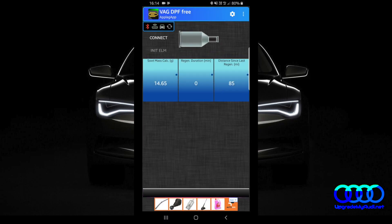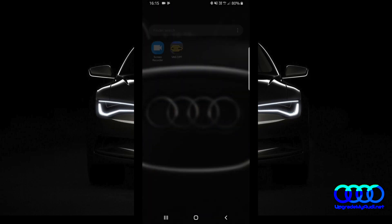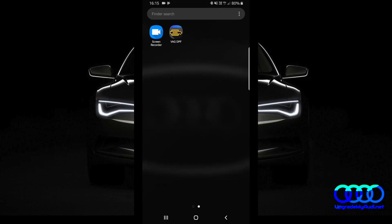Alright guys, so I took the car for a little drive because I thought the auto regeneration process would restart, but it didn't. However, after 20 miles, you can see the soot mass calculation just grew up. I've also just bought the paid version of the BlackDPF app.